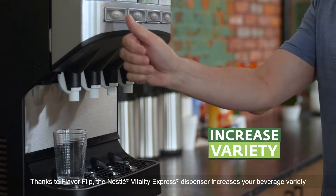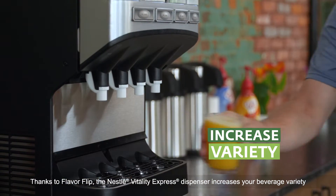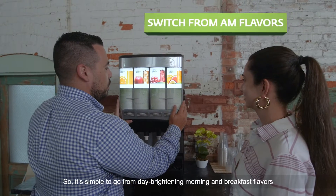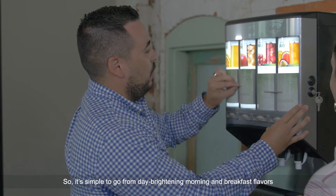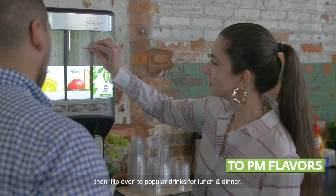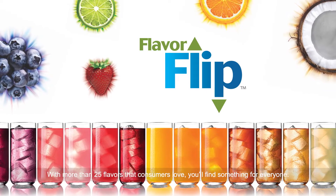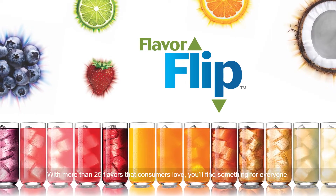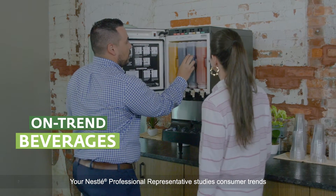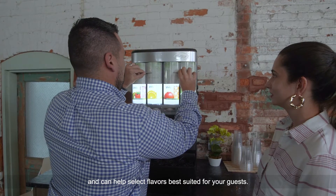Thanks to Flavor Flip, the Nestle Vitality Express dispenser increases your beverage variety by making it easy to change flavors. So it's simple to go from day-brightening morning and breakfast flavors, then flip over to popular drinks for lunch and dinner. With more than 25 flavors that consumers love, you'll find something for everyone. Your Nestle professional representative studies consumer trends and can help select flavors best suited for your guests.